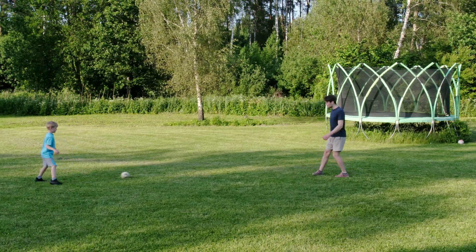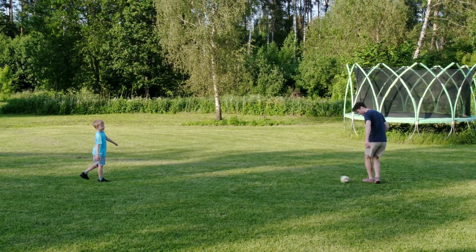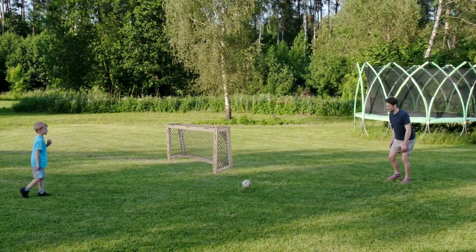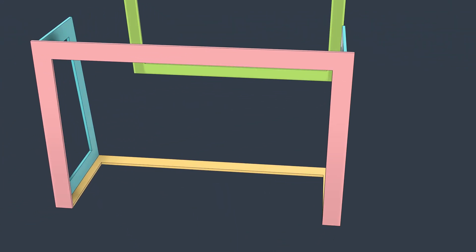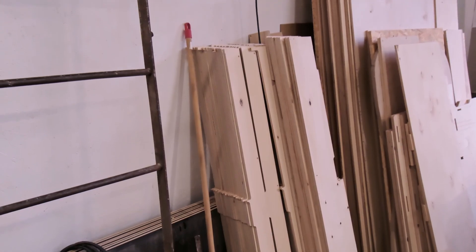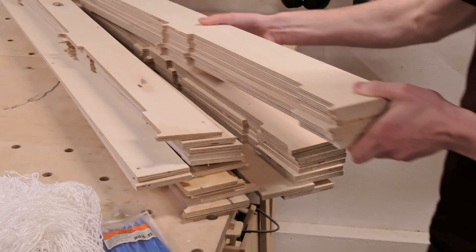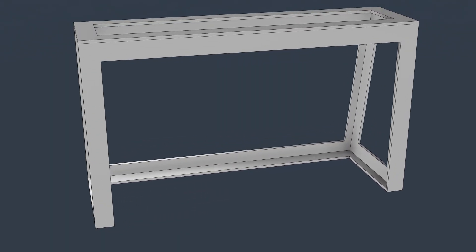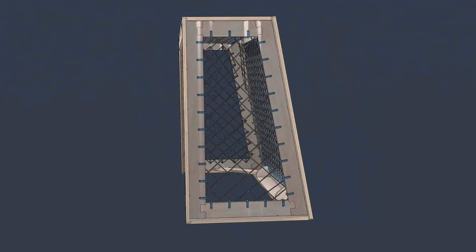We spent the first evening just kicking a ball around the garden and that sparked the idea — what if we built small goals to make the game more fun? That night I sketched up a simple concept that could be made from narrow plywood strips, the kind that usually end up in the scrap pile, and we got plenty of those.